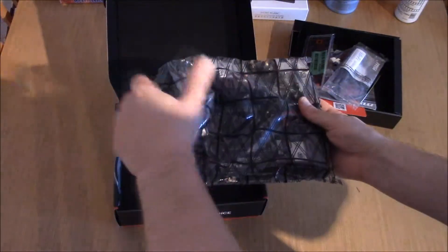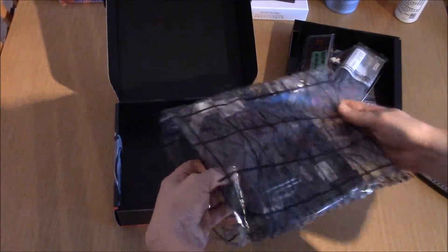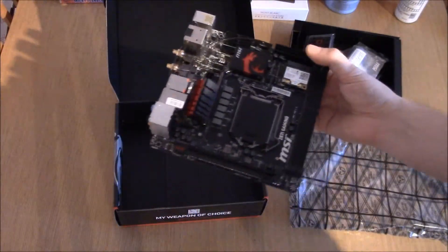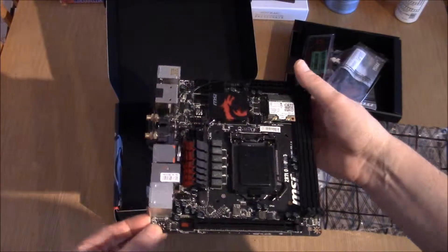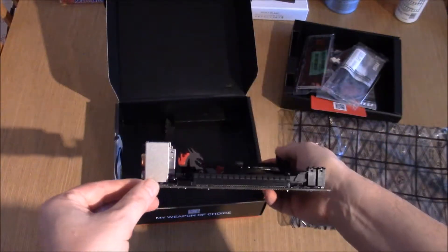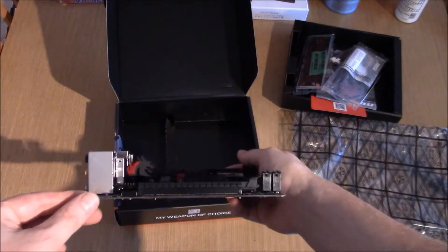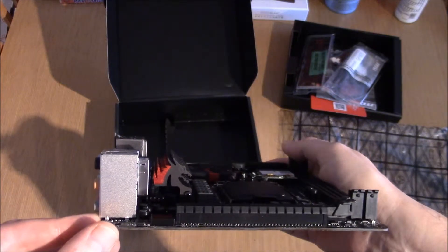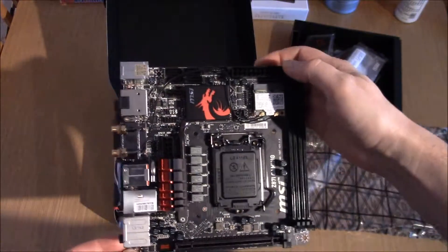So let's have a little look at this board. I have got an ESD strap on my leg, just in case any of you are wondering why I'm handling it. It is the gaming board and you can see we've got the red, and it has the dragon — the heatsink there is the dragon. Lovely, we do like that.